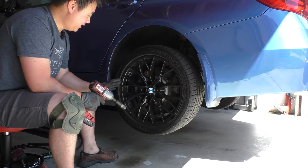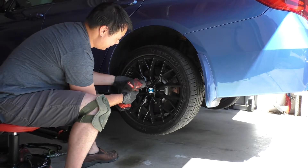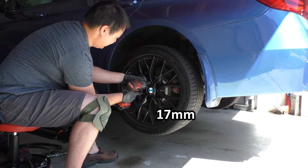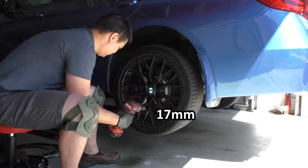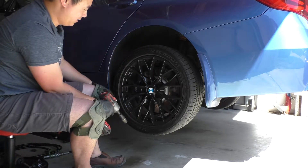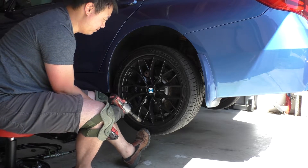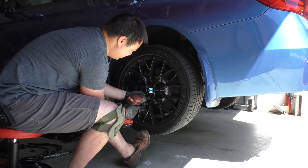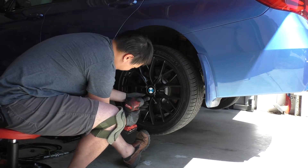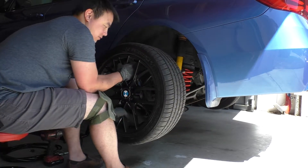I've got my car up in the air and I'm going to start by taking off the wheel. I'll take my 17 millimeter and get these lug bolts off. For the last one the wheel likes to tip, so I like supporting the bottom with my foot to keep the wheel from falling off when I loosen it. Then grab it at the bottom and top and pull the wheel straight off.